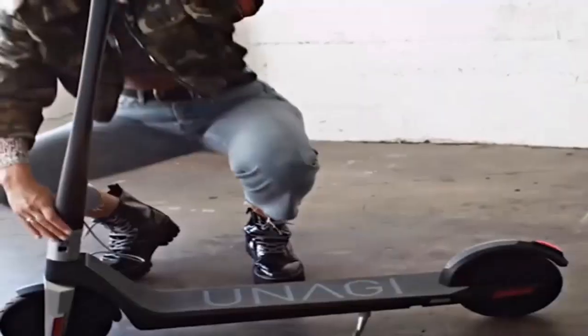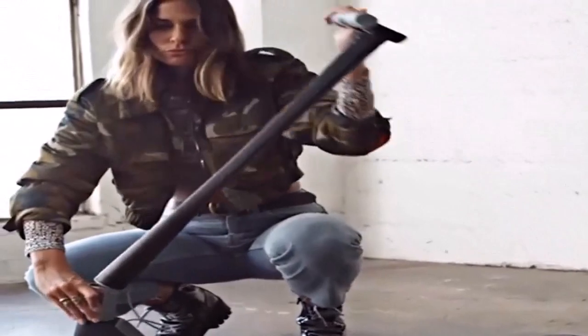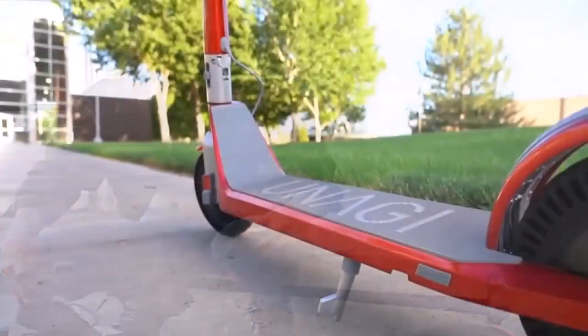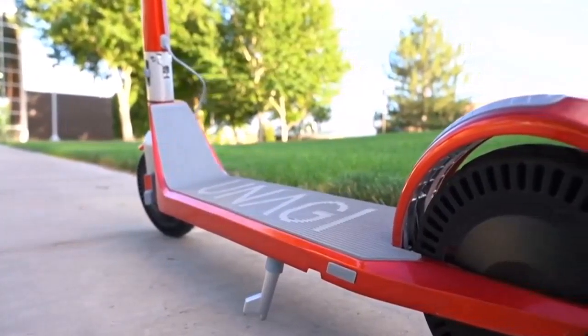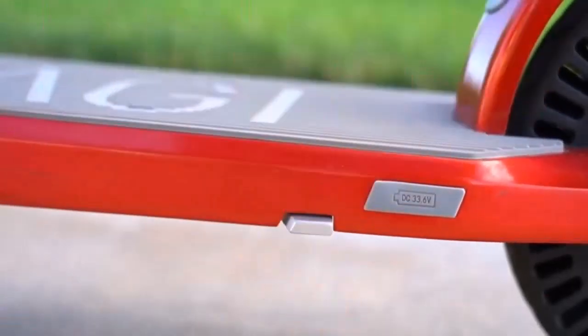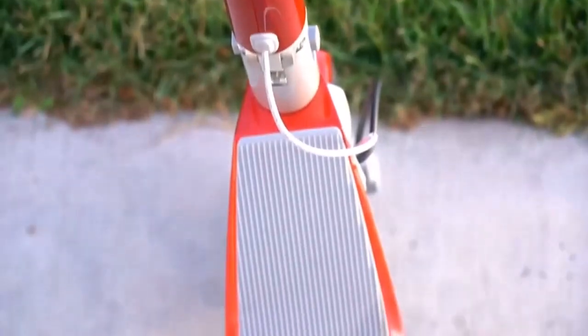It's vital for off-road electric scooters to have good motor power because otherwise they won't survive the road when it gets rough, uneven, and bumpy. That's also why many manufacturers put the engine wattage at the forefront of their spec sheets.